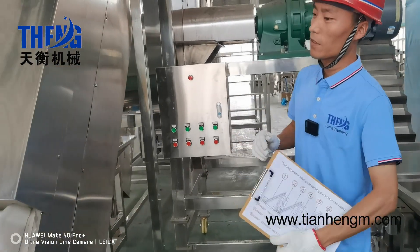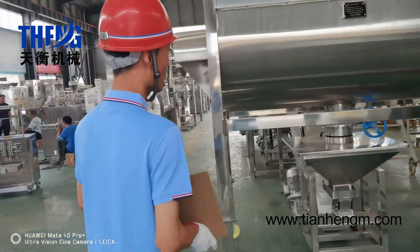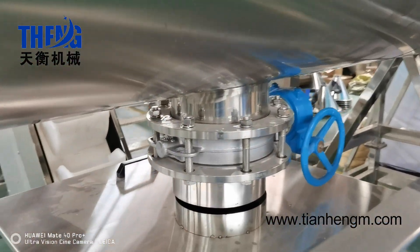Let's go to the next machine. This is the outlet valve — it is a butterfly valve.